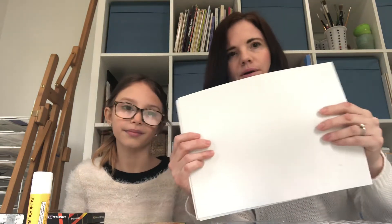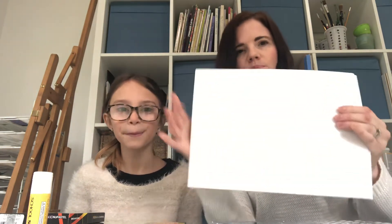And the last thing I want to recommend is some heavy paper. This actually is not a watercolor grade paper, but you can do some basic watercolor work on it. This is nine by twelve inches in size — I think that's plenty big. You can also cut it down into smaller pieces for some projects as well.